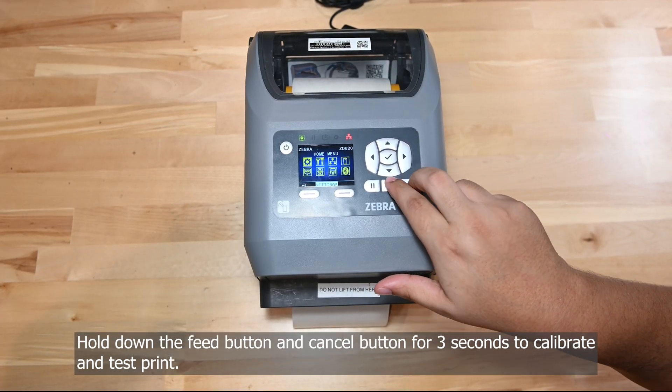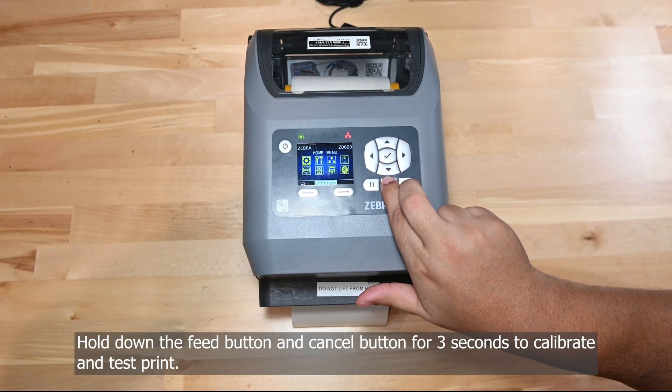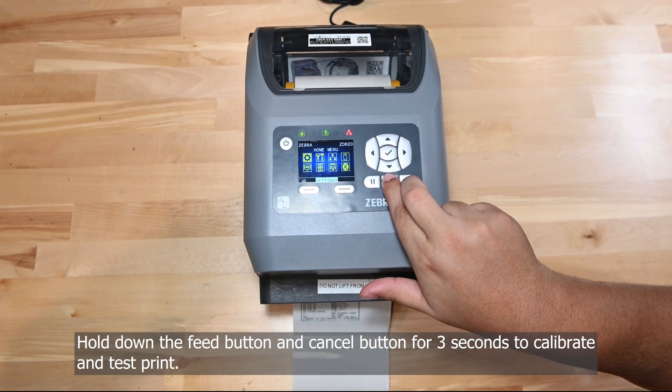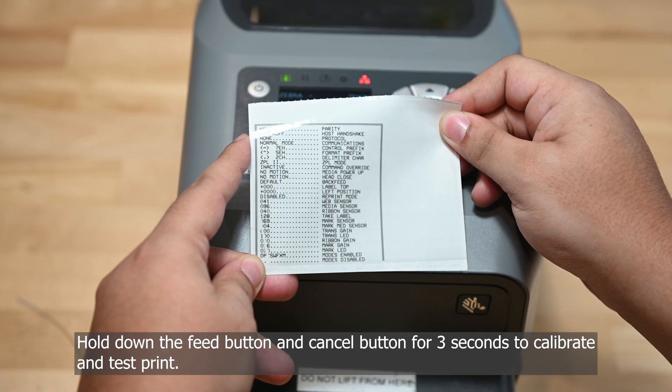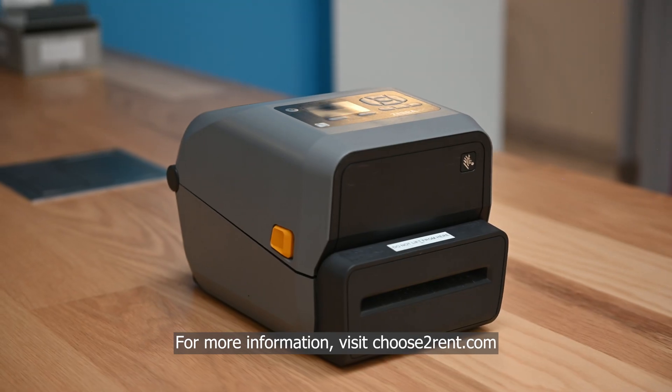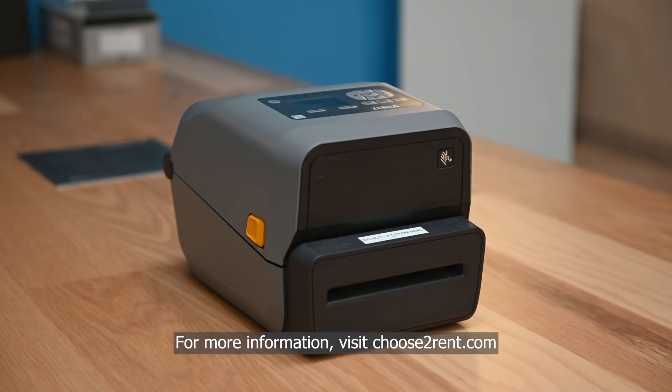Hold down the feed button and cancel button for 3 seconds to calibrate and test print. For more information, visit ChooseToRent.com.